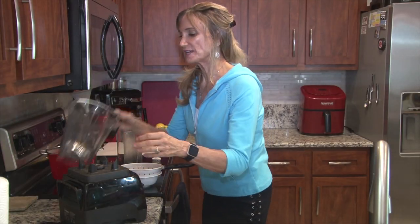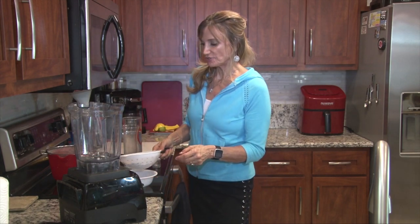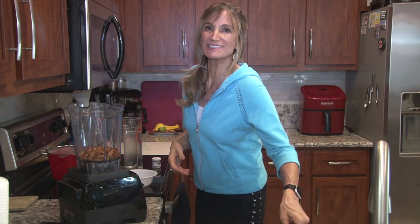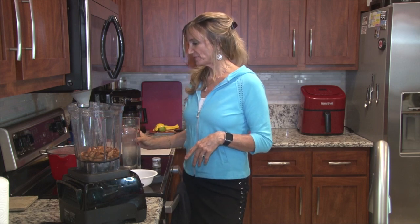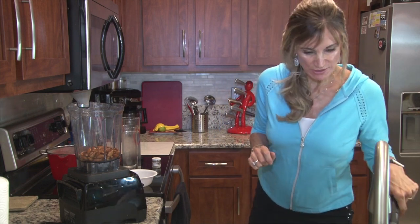Then we're going to put them in the blender. You can always make your own almond milk when you run out. You can use other nuts too — I've used walnuts, Brazil nuts, and cashews as well. But my favorite is the almond, and that's usually what's most popular at the store.